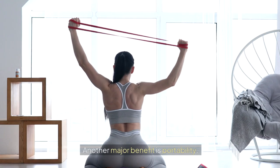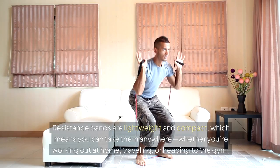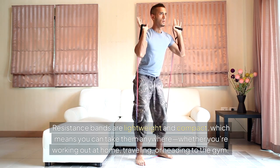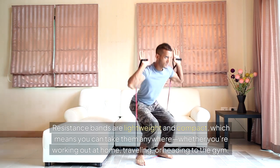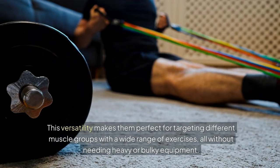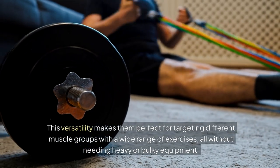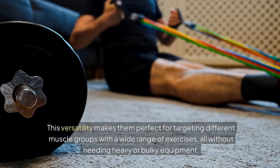Another major benefit is portability. Resistance bands are lightweight and compact, which means you can take them anywhere — whether you're working out at home, traveling, or heading to the gym. This versatility makes them perfect for targeting different muscle groups with a wide range of exercises, all without needing heavy or bulky equipment.